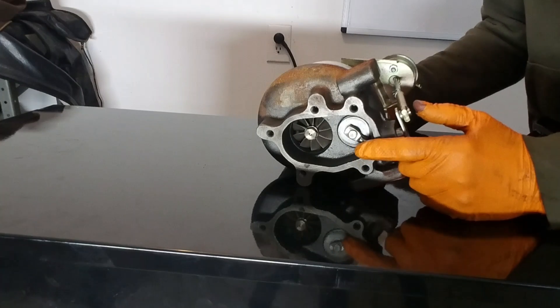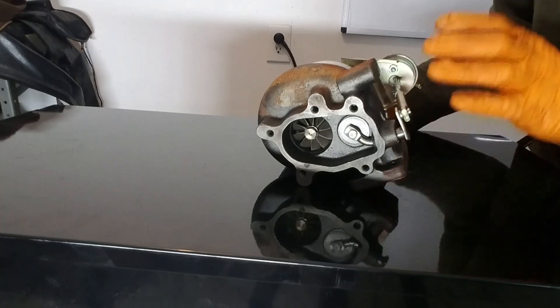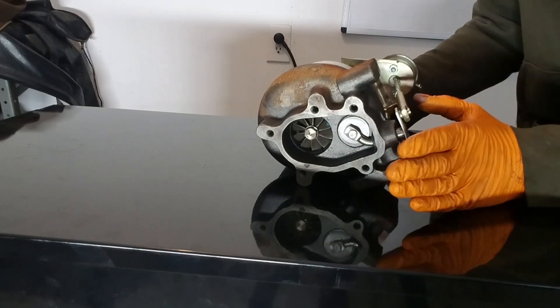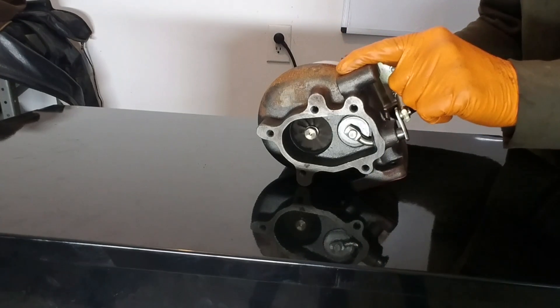Cars just like this one have what's called a wastegate. When the system senses that there is too much pressure for the engine, this gate pops open and lets some of that exhaust gas escape out the tailpipe instead of sending it through the turbine.